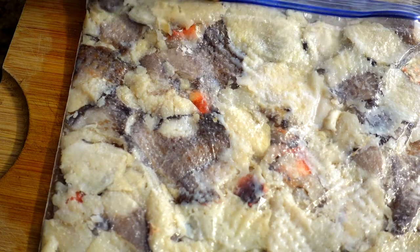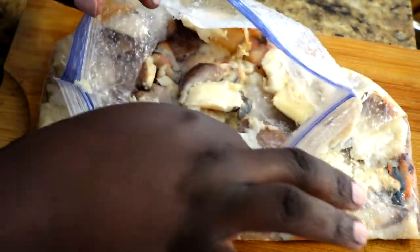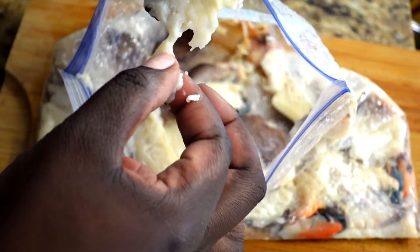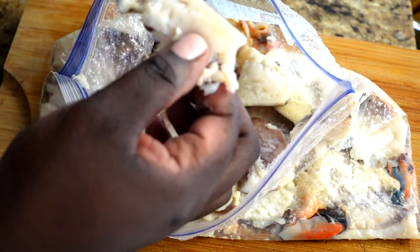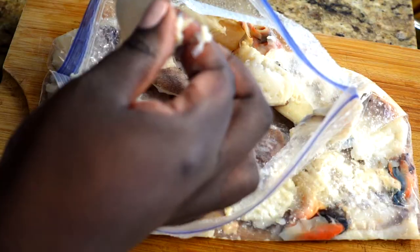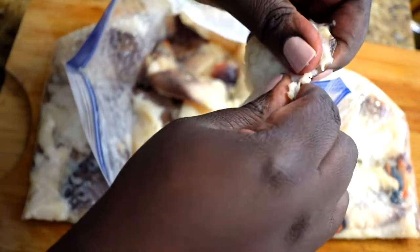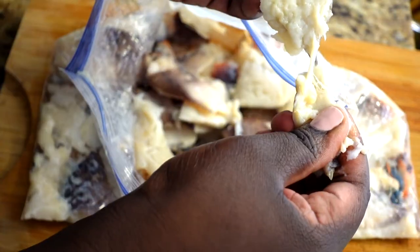When it's all done, this is what it should look like — nice and soft like this. When you pull it apart it should be easy to pull apart even as it's raw and you haven't cooked it yet. If I try to pull this apart it shouldn't be hard — you see that? That means it's ready, it's nice and tender.